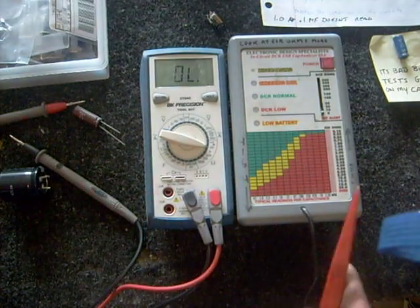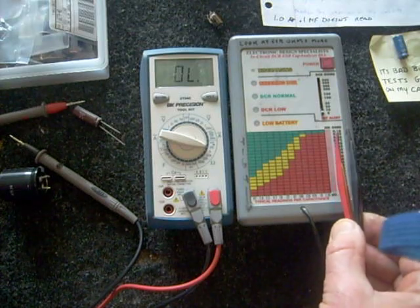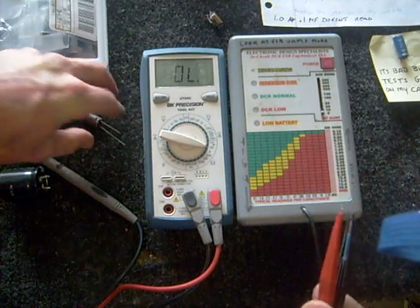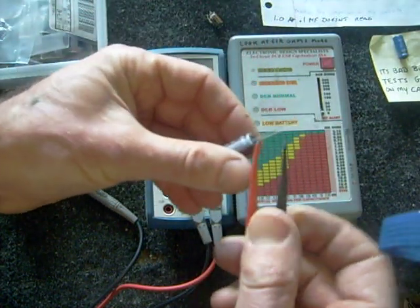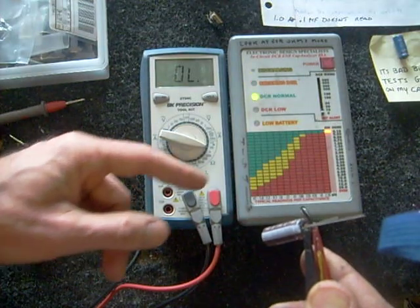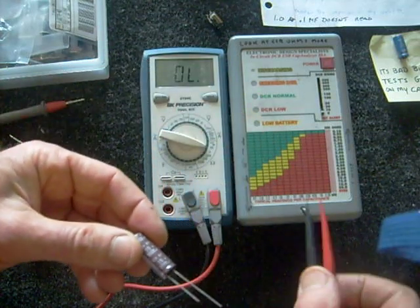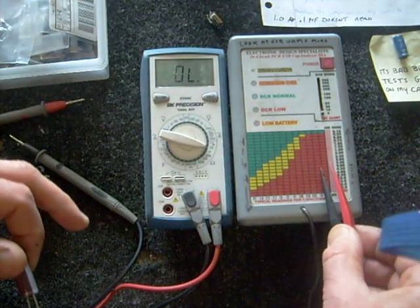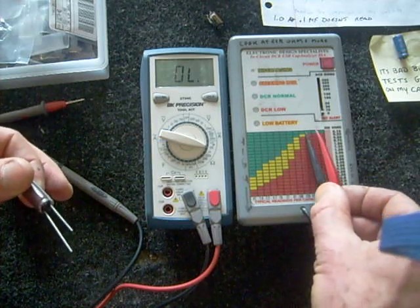The particular model I have has a range from 0.1 ohms resistance on the top to 20 ohms on the bottom. Basically, a capacitor should have very low resistance based on its capacitance value. If I take my test leads and put them across the capacitor, the bar graph tells me if it's good or not. In this case, I'm testing a 1000uF capacitor. Looking at the scale, anything appearing in the red on the bar graph indicates a bad capacitor — it should be up in the green.